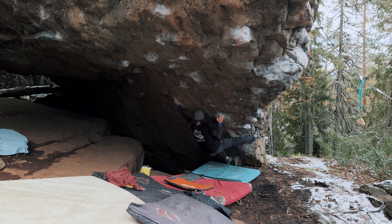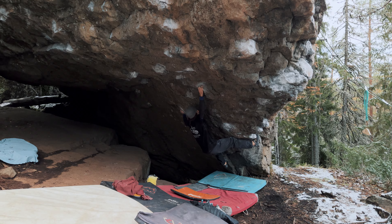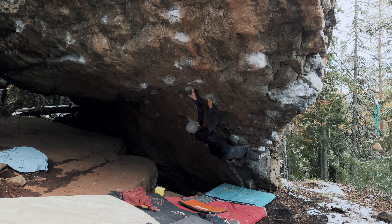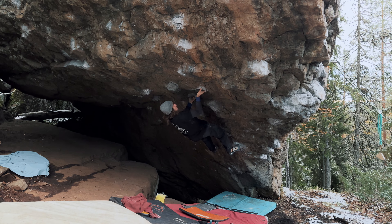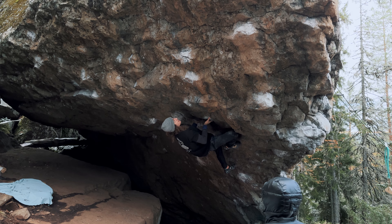It should work. First day of the season. We'll see if it's climbable — otherwise we'll be climbing off some ice.